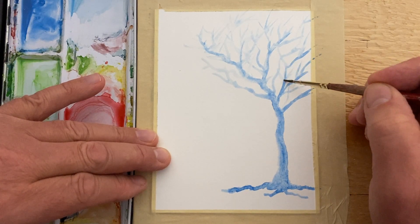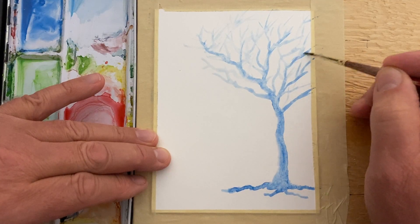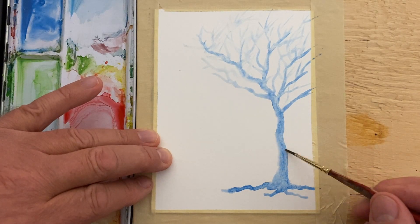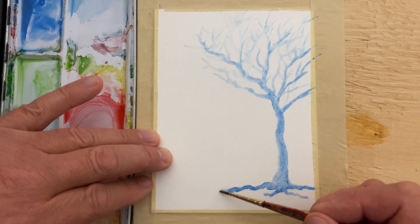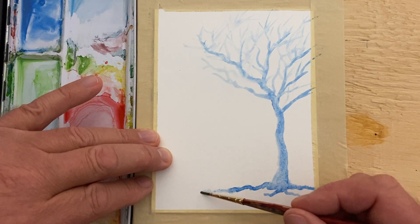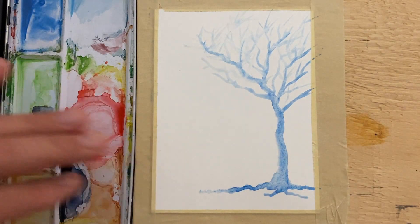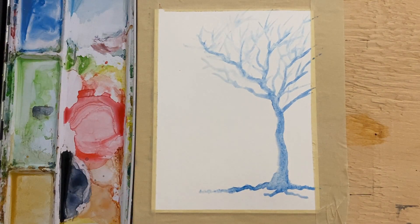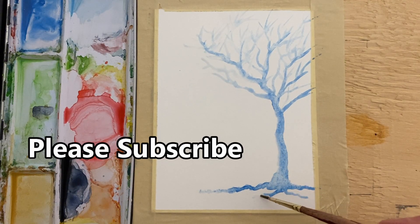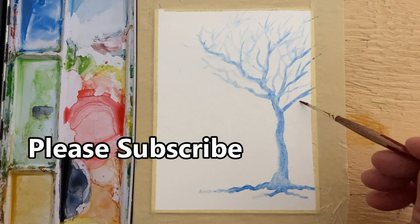This one here is a little bit too dark, so we're just going to go over it and pull some of that paint out. That's a good example of making a tree with very little paint and very little time.